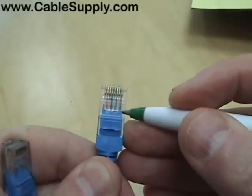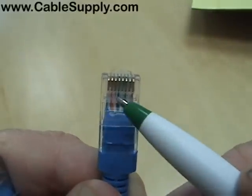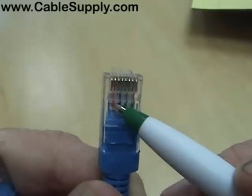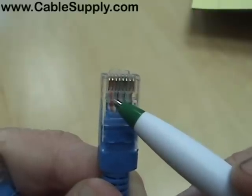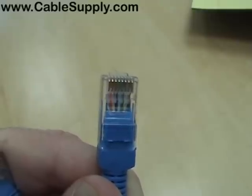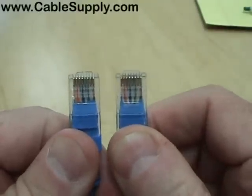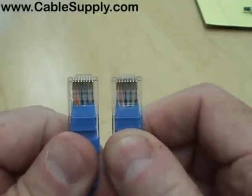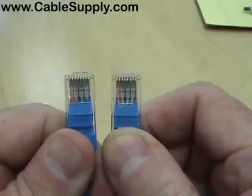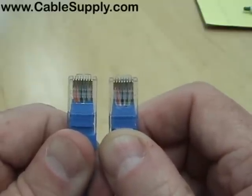One way to tell whether you have a 568B or 568A cable is to look at the cable on the left side of the mod plug. If it's orange, then you have a 568B. If it's green, then you have a 568A cable. In this case, since the orange is on the left side, both ends are pinned out 568B — that makes it a straight-through cable.